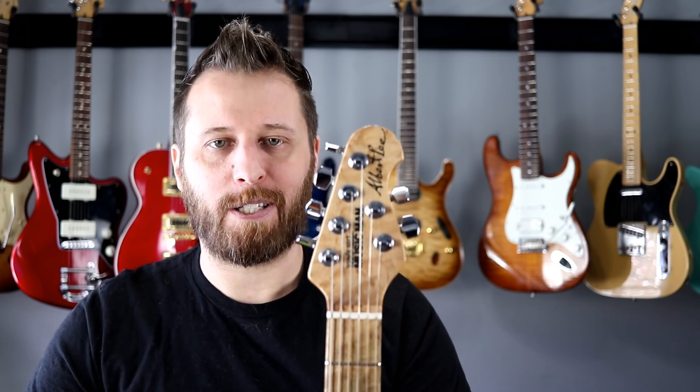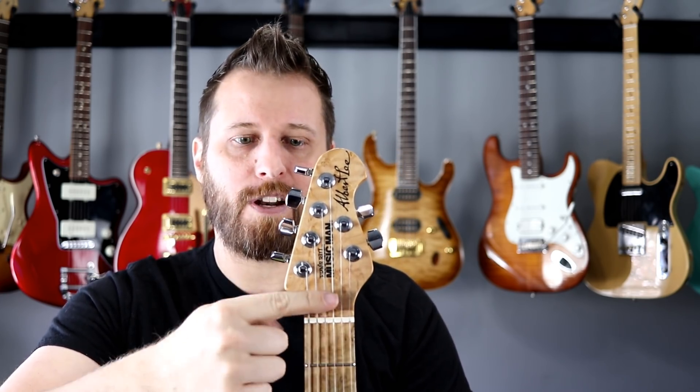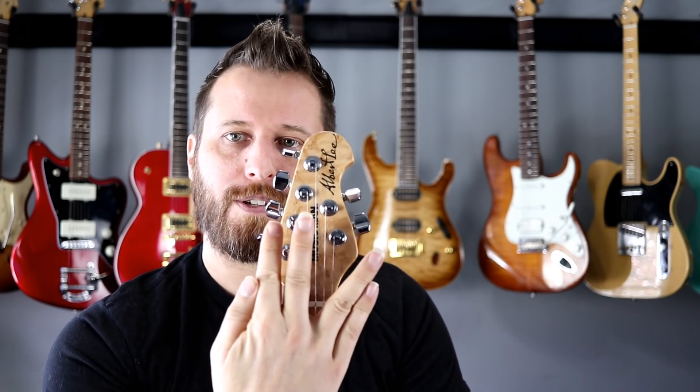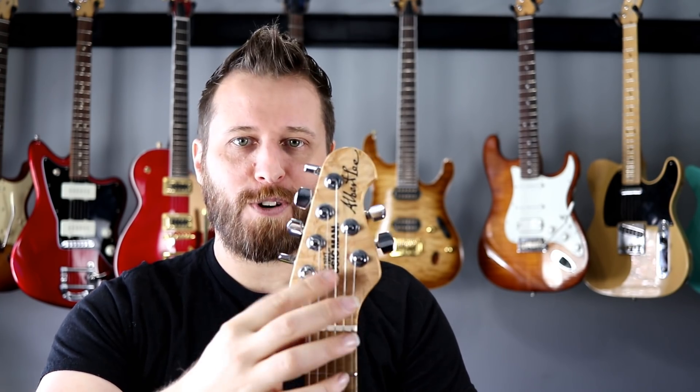Unsurprisingly for those of you who know me: Music Man — ultimate headstock. There's no tilt-back headstock, which means it's super strong. It's got straight string pull through the nut, which means tuning stability is going to be great. It's not like a 3+3 where the strings go to either side, which can cause binding in the nut. And it's got locking tuners and no string trees — zero friction points except for the nut.